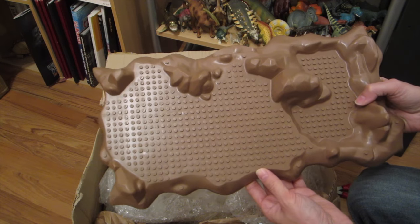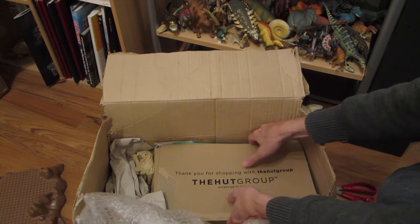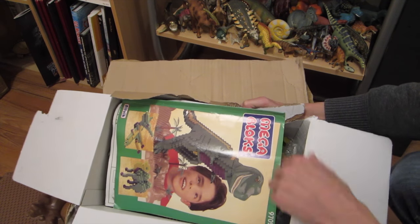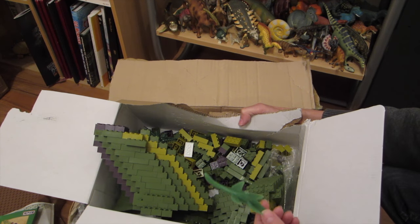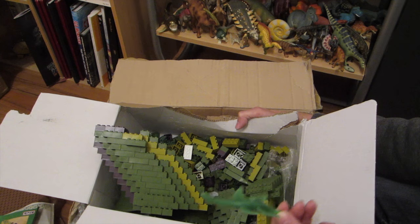The Lego base! Well, it's not Lego, it's MegaBlocks. You found it finally, and that's why I bought this lot. I bought this whole set, which I'll build and probably review on the Dinosaur Toy blog, but the real reason why I bought this huge MegaBlocks set was this little guy here - an elusive plesiosaur.